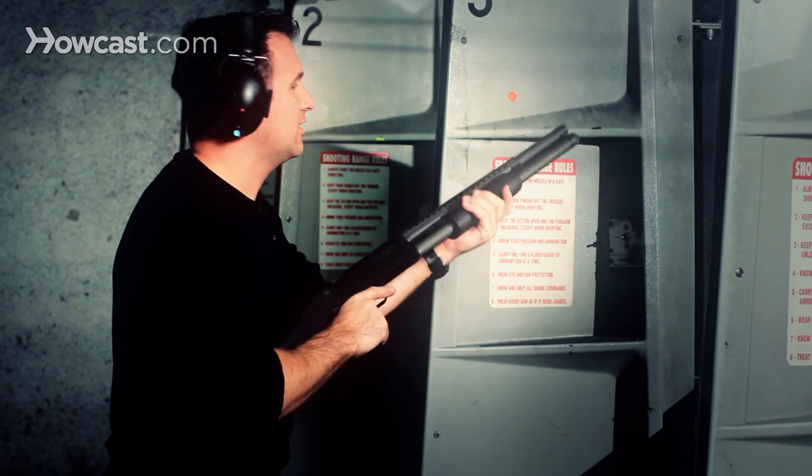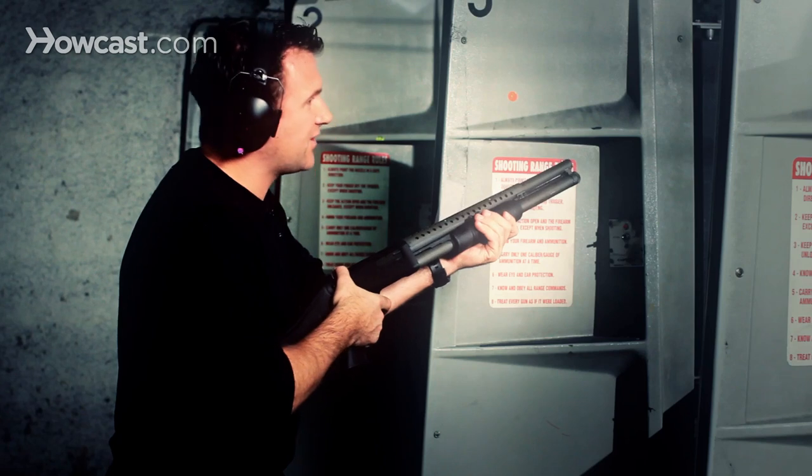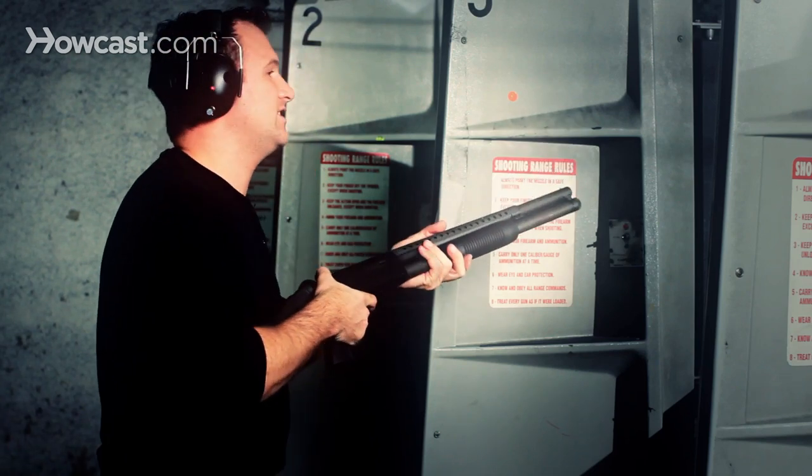Once your shells are loaded, you're going to rack the gun like such, and that's how you load a live round into the chamber.